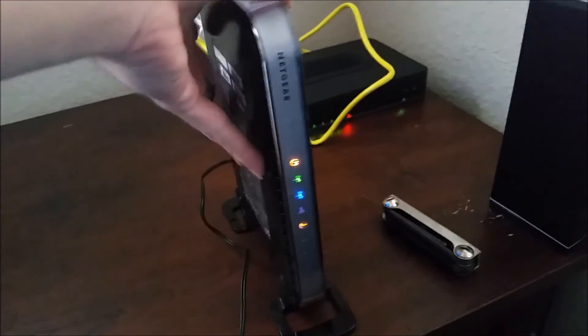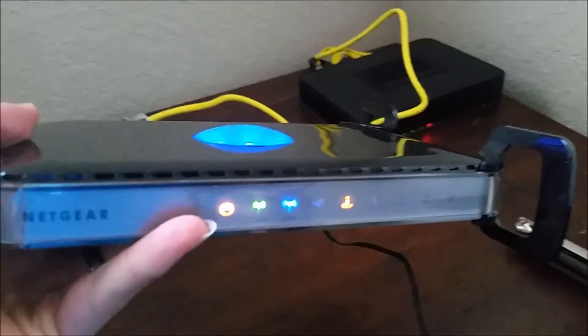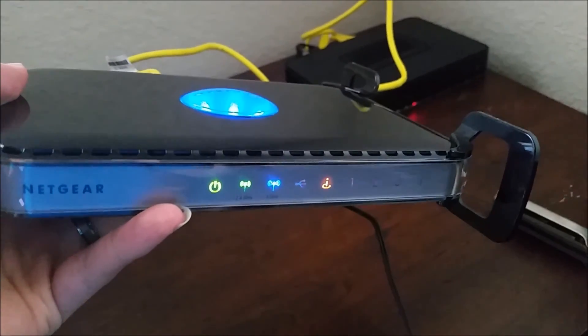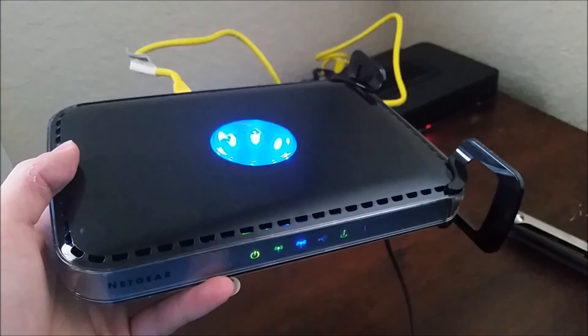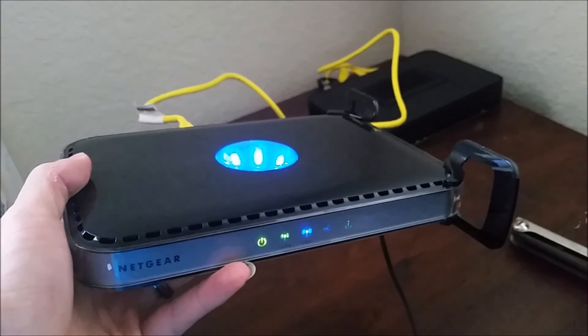Now if you flip it around after you hold it for about ten seconds, you'll see that the power button and this little eye with the swoosh under it will turn orange, and it should be back to complete factory settings, right near out of the box. You should be able to go ahead and set it up as if it's a brand new unit.